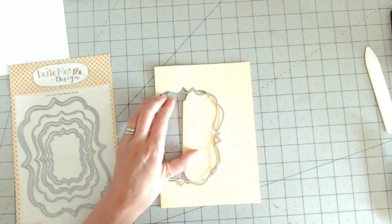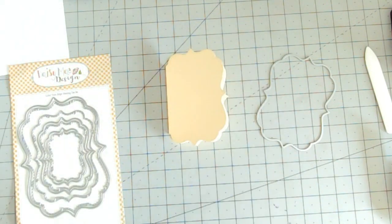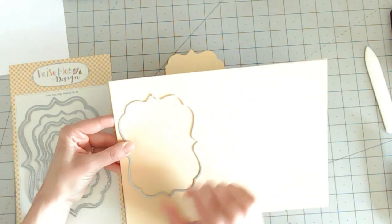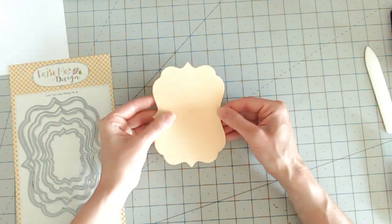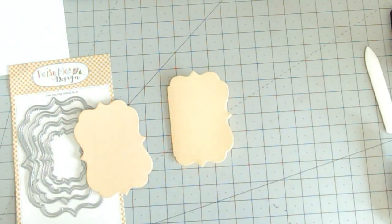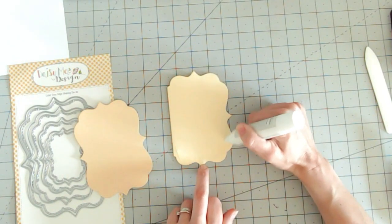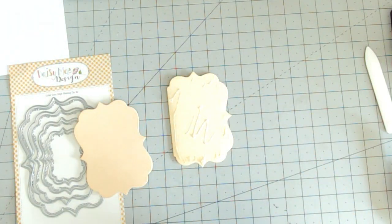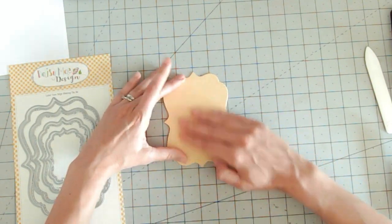Taking the tape away, you can see we've now got our card base shape starting to come together. We want to complete this frame shape, so I'm going to take a second piece of yellow card and cut an entire shape from it this time with no folding. I'll place that over the top, so I've now got my yellow card base with my panel over the top. I can stick this directly over the top with wet glue — my front panel is double layered, which just helps to strengthen it.